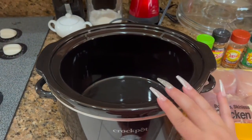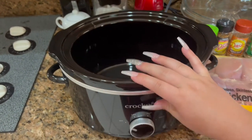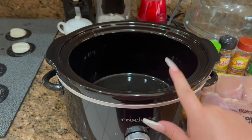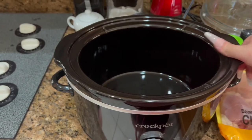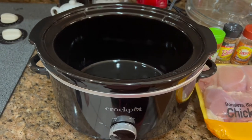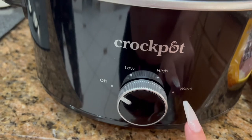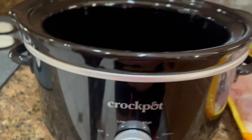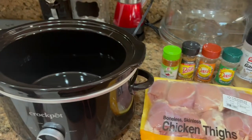Here is the crock pot — you have the black insert here that actually removes. So it comes off. This is what you would clean — the bottom is fine. Literally, when you're done using this, you just remove the insert and wash it. It's super convenient and mess-free. Right here are your settings: off, low, high, and warm. I'm going to put it on high. But I want to throw everything in there first, so let's go ahead and get started.